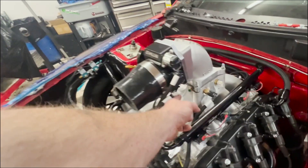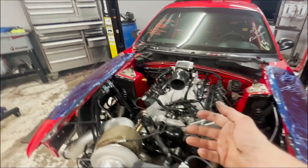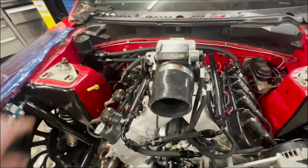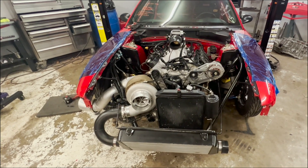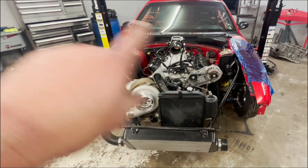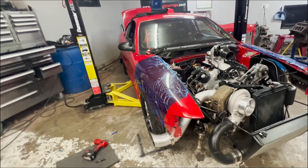Got some vacuum leaks to fix, need to redo the charge pipe, and need to make sure the hood fits. It may not fit, so we might end up having to take the throttle body and flip it upside down — which I won't hate because I definitely don't like seeing it like that anyway. We'll do a couple of those things, get back to it, let it heat cycle, burp the coolant, and get it outside to really listen to it without the garage echo.